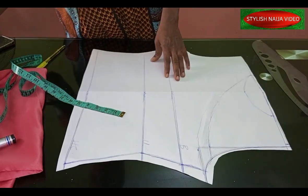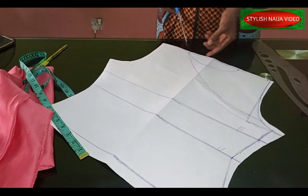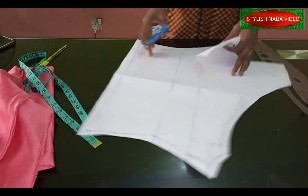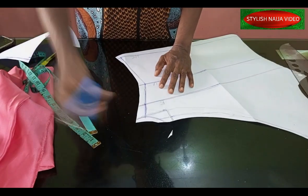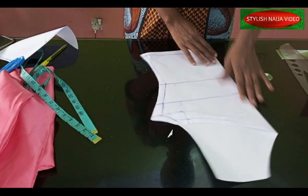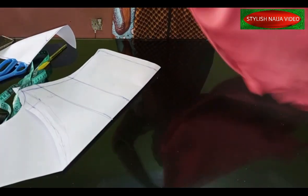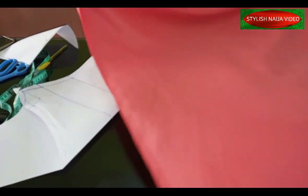We're going to cut this out now. I've succeeded in adding the neckline — when cutting, just cut on top like this. Before I continue, I'll blend this part and use it to cut out the back, because the back is not going to have any drips. I have my satin here — about one and a half yards — which I'm going to be using.